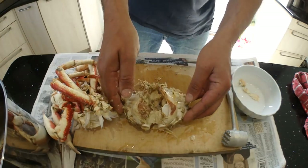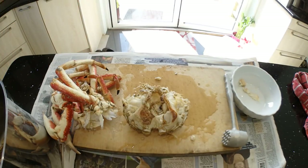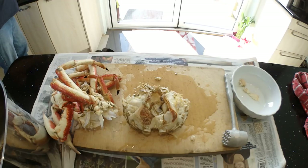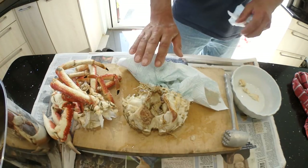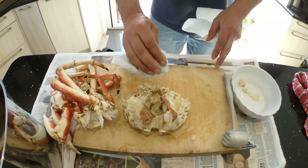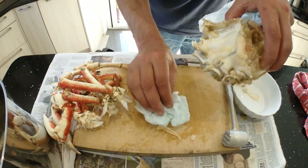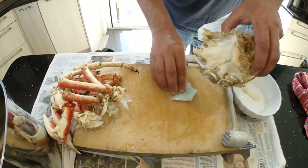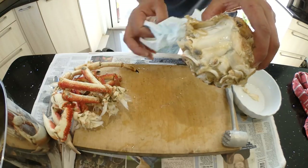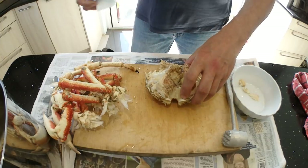I've cleaned the cavity out. Use a paper tissue and soak up some of this water. When you're doing the legs after this, you don't want water on here if you can help it because when you smash stuff it'll splash everywhere. It's just about keeping things clean really.